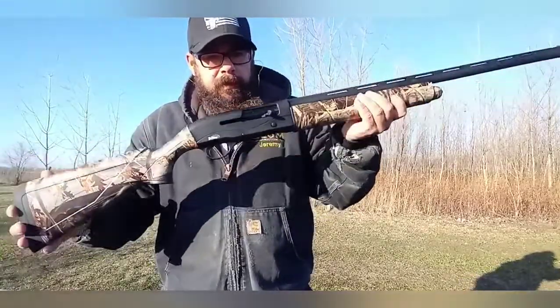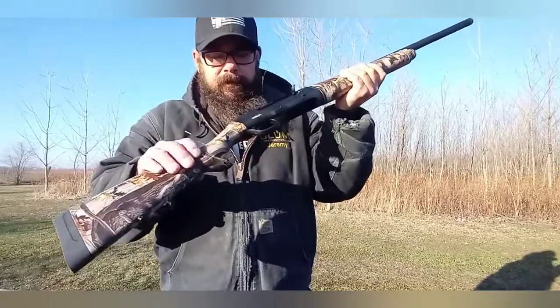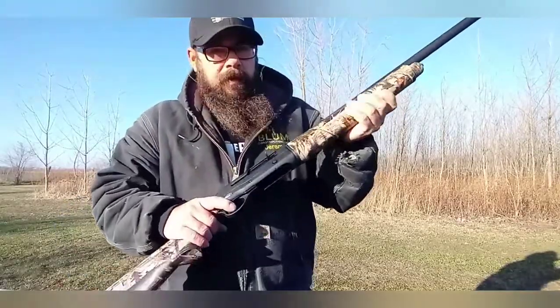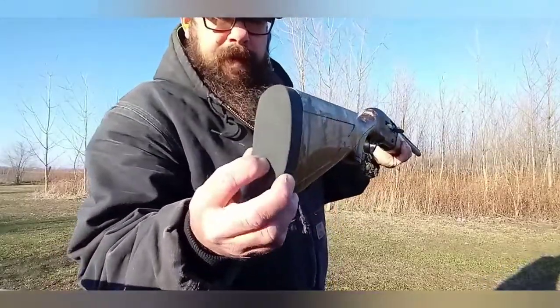It's a light aluminum-framed gun. This part is all polymer — some kind of plastic. It's really a light shotgun, not bad for recoil. It's got a nice butt pad on there.